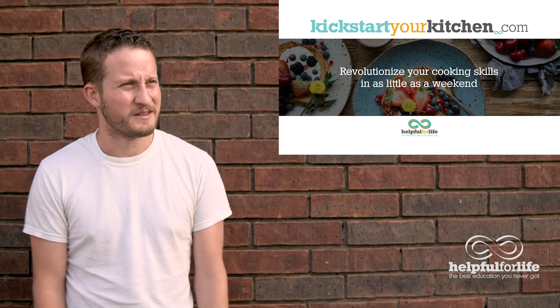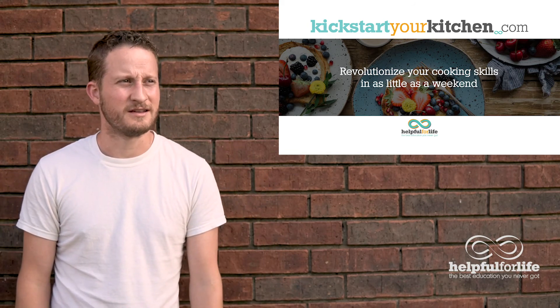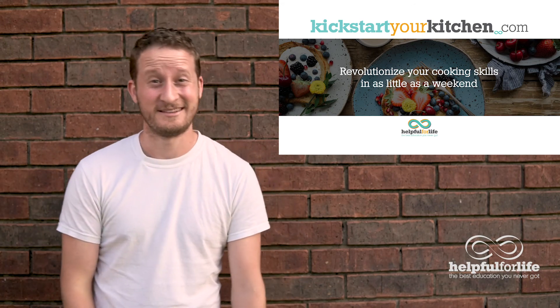Dang, they still haven't clicked the link yet? They're smart enough to know how to cook — you'd think they'd be smart enough to click the link. You don't want to miss out, just click it. Okay, that's enough of that. I should be going anyways.